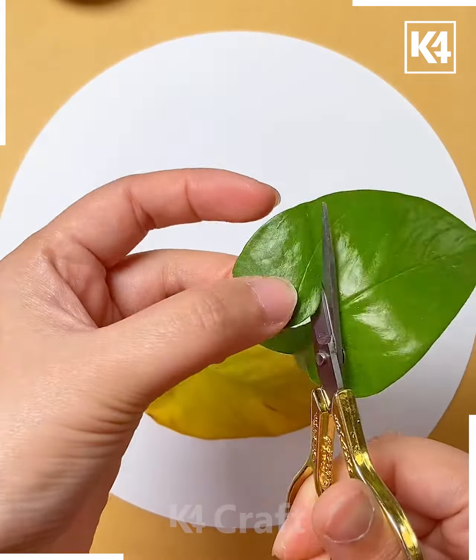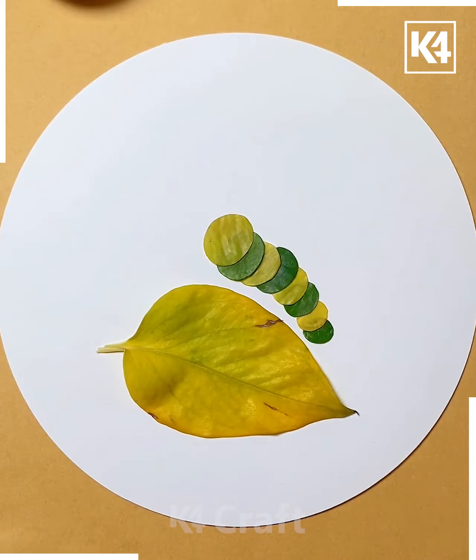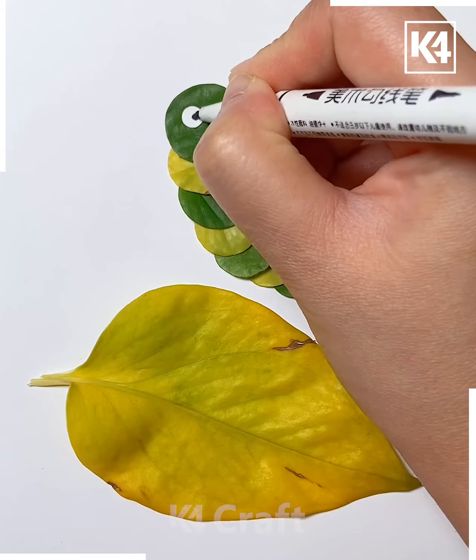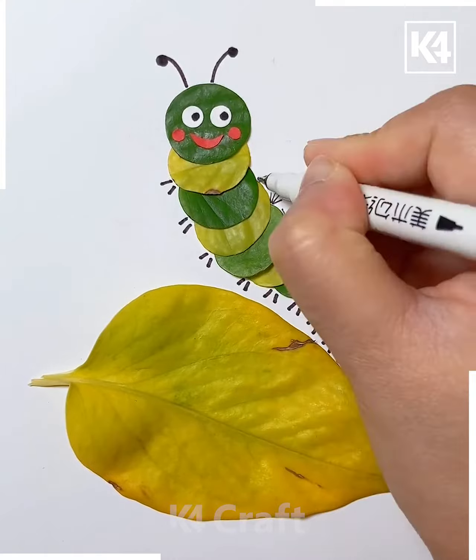Take multiple leaves and then stick them on a white circular sheet of paper. Cut out little ovular shapes and then make the shape out of it. Take two white circular sheets of paper, add a little smiley face, some antenna as well as the legs. At the top, add little hair as well.